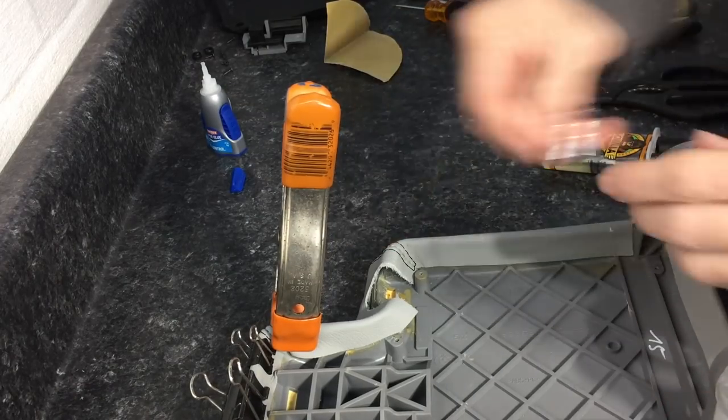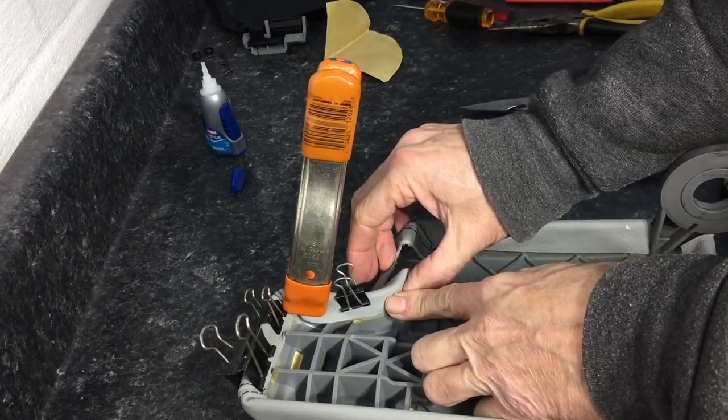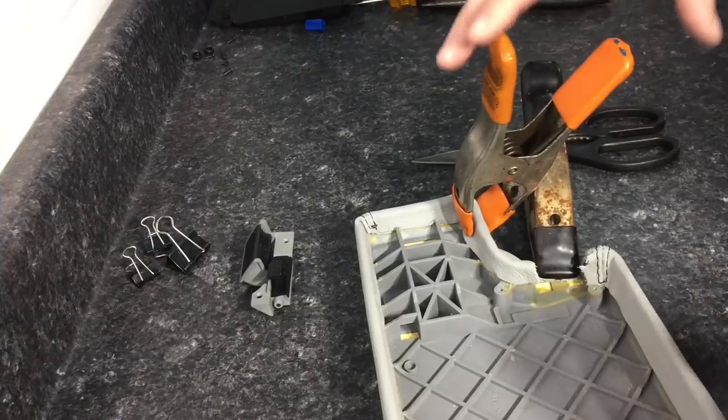There will come some areas that just will not cooperate when trying to use the clamps. Just hold it in place with your fingers — you only need to be there for a minute or two.